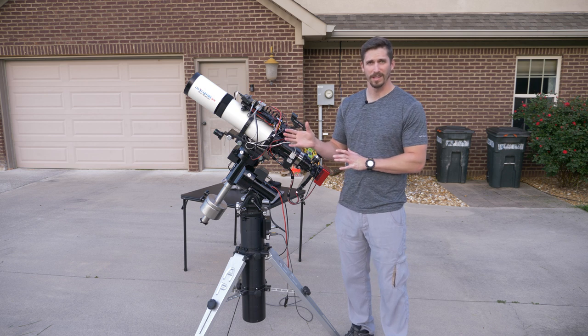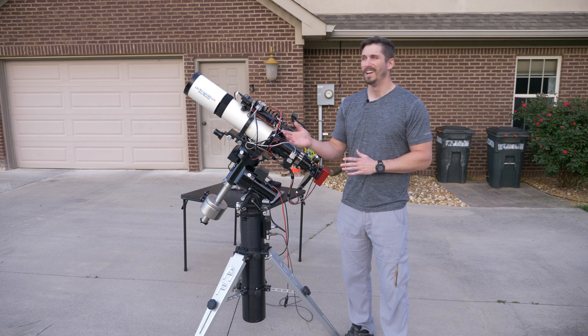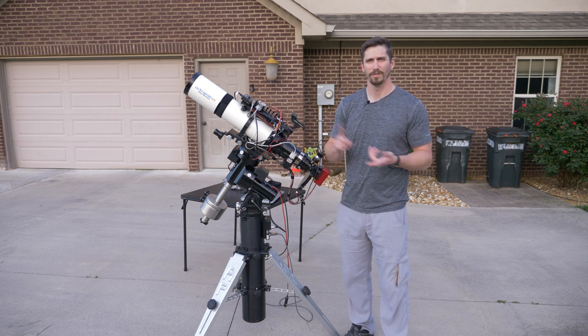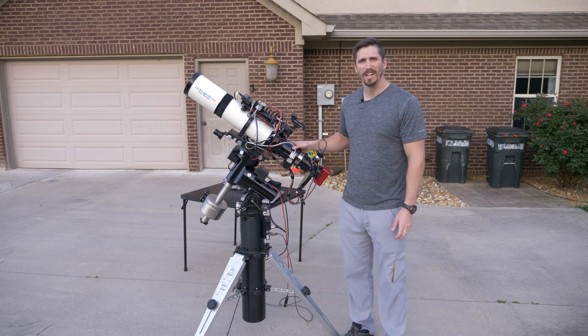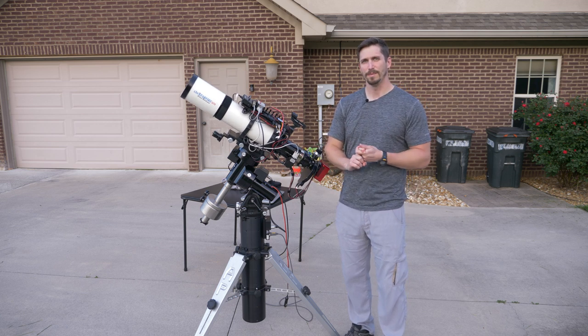Today we're going to talk all about the gear required to make these images. Next time I'll go over my setup and workflow. I don't think I'm going to get to image tonight — it's kind of some high clouds. High clouds ruin everything: no reflected light, no astrophotography, but it is what it is. So let's get started and talk about the gear used to make what are called deep sky images.